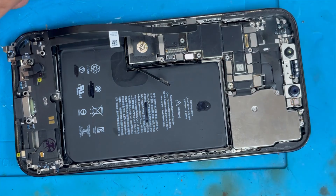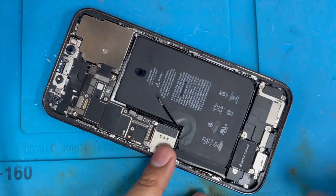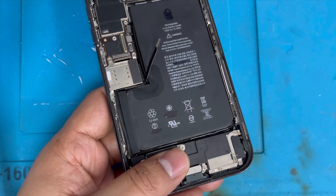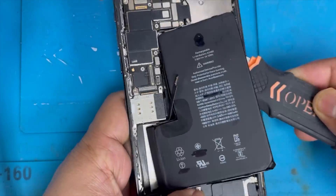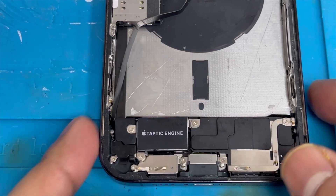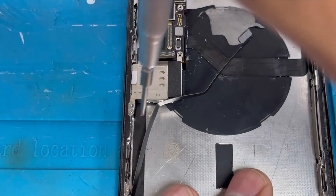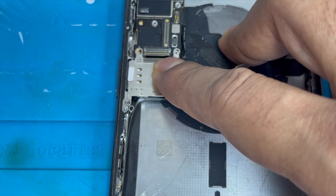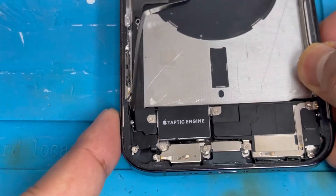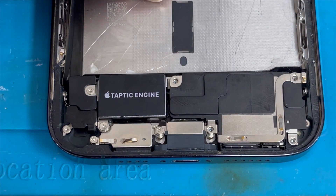Now I'm going to show you how to change the charging port. We disconnect the charging port connection — the battery was already replaced so it's not very hard to remove. We apply some alcohol on the bottom and top and slowly lift up the screen. Now remove the SIM card tray first — I forgot to remove the SIM tray before, so make sure you remove the SIM tray first, then remove the screws.